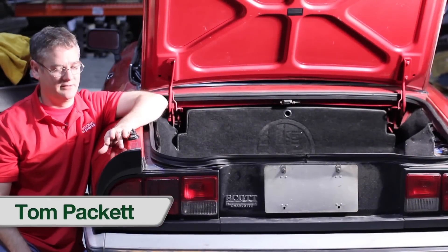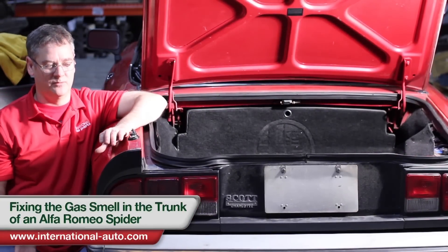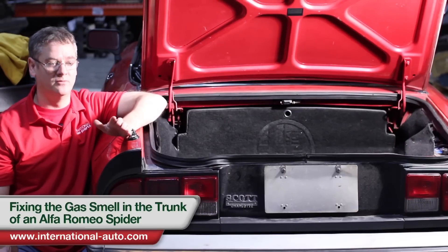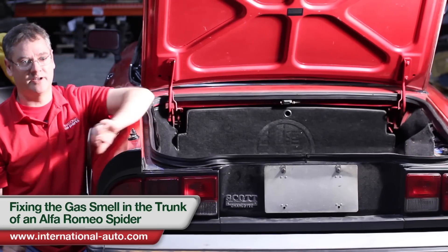What we got today is a 1986 Alfa Romeo Spider. The complaint from the owner is that when you open the trunk you have a very strong gas vapor smell — and you do. We've had the trunk open for a couple weeks now and you can still smell it on a regular basis.